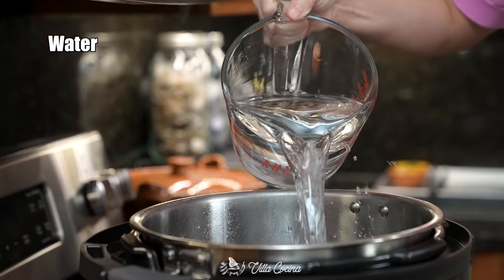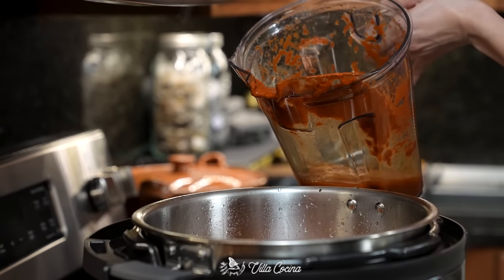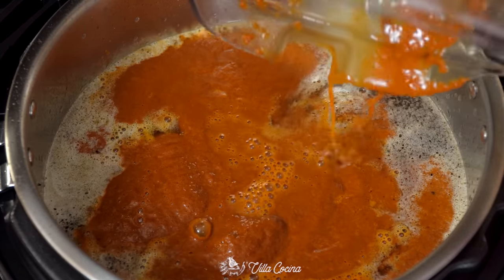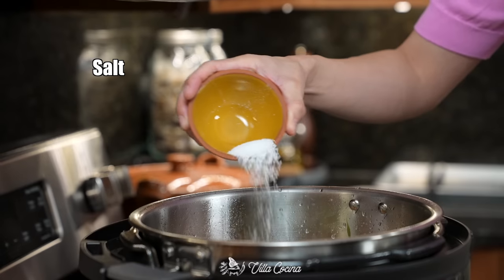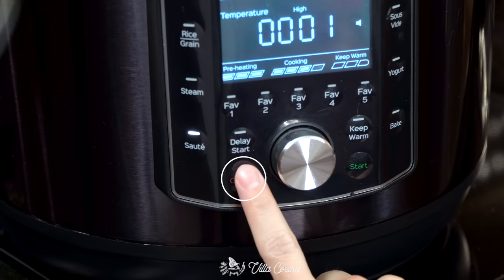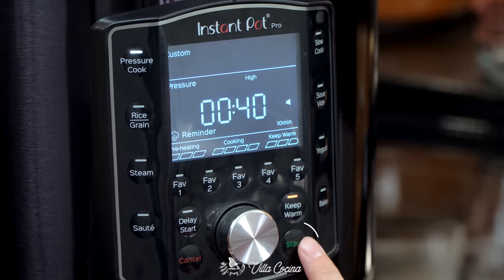Place all of the browned pieces back into the Instant Pot. Pour in six cups of water and the blended chili sauce. Pour one more cup of water into the blender, swirl to get the last bit of sauce, and add it to the pot. Finally, add three mint or yerba buena sprigs, three bay leaves, and one and a half teaspoons of kosher salt. Press cancel, secure the lid, and cook on high pressure for 40 minutes with a 10-minute natural release.